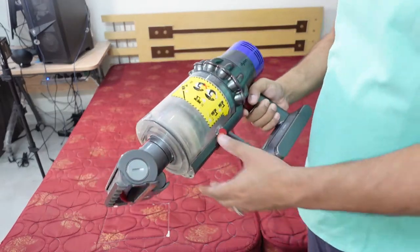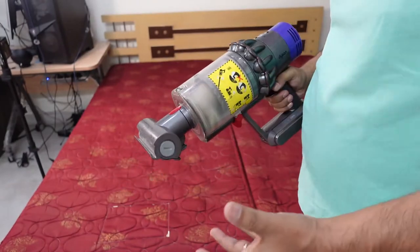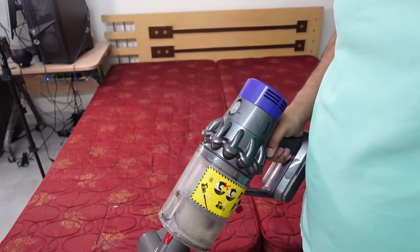So that's one mattress done and that's the dust we've accumulated. We'll finish off the second one as well and then we'll take out the dust. Let's get part two done.